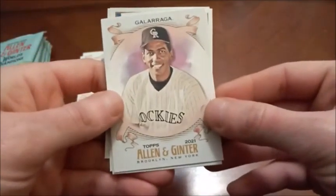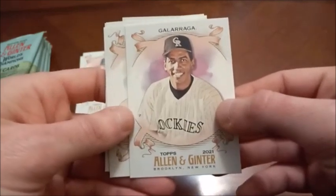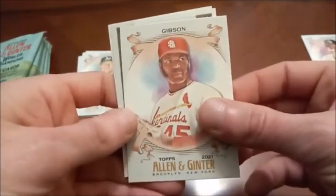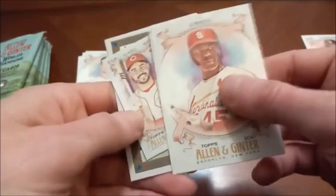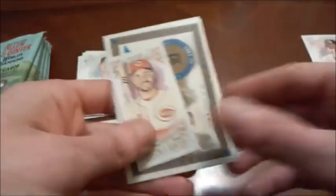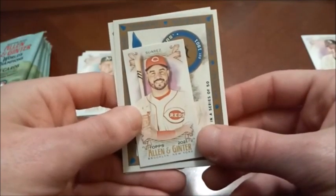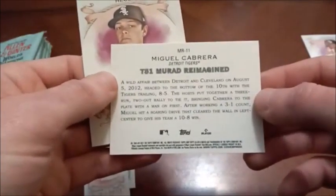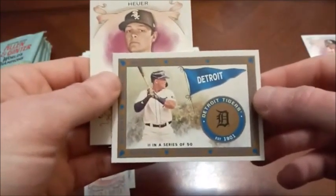Nothing too crazy — probably the mini Dawson is my favorite from that pack. Doing better than our last baseball opening where our hit was in the very first pack, so stay tuned. Nice Andres Galarraga there. Here is James Caprilian rookie card. I'm definitely not as good with this year's rookie class as I was with 2020. Here's our next mini — Eugenio Suarez — and we've got an insert: Murad Miggy Cabrera, number 11 in a series of 50, T51 Murad Reimagined.